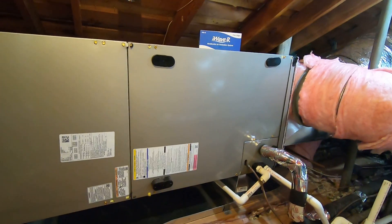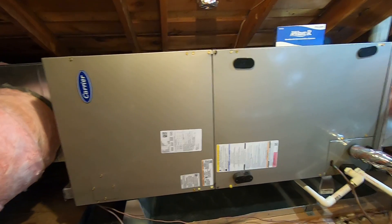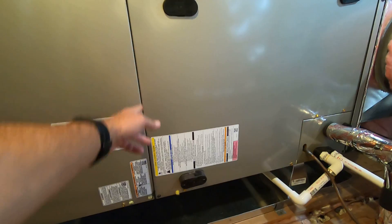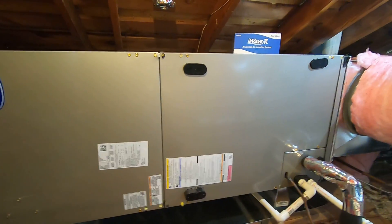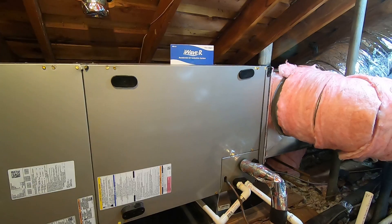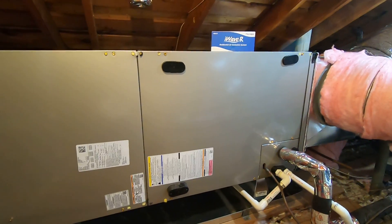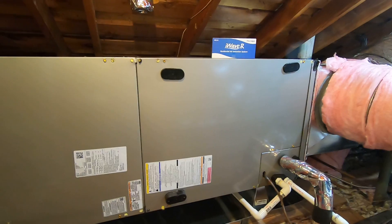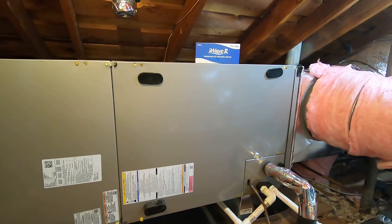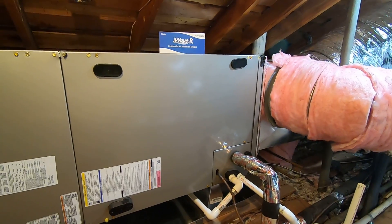One of the interesting things about this fan coil is that it is modular. If you have a very tight space to get it into, we can actually take it apart and separate it, get it into that space, and then reassemble it. This makes installation easier — sometimes you don't have the height to get it into an attic, so you can take it apart and put it back together.